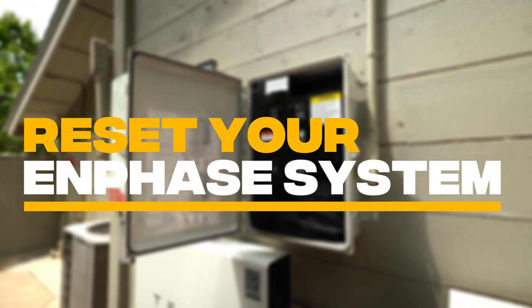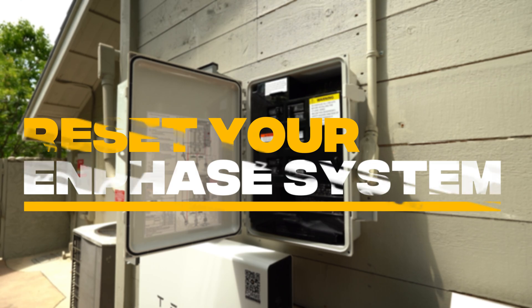If you're having issues with your Enphase system, here's a 60-second fix. Behind me is an Enphase system. It might not look exactly like your system, but the steps to reset it will be very similar.